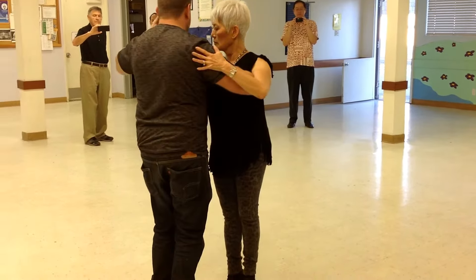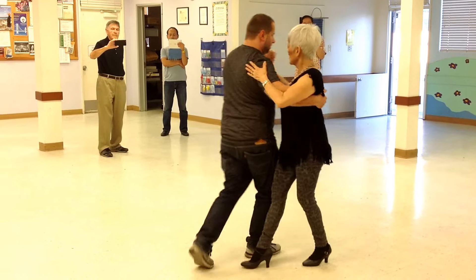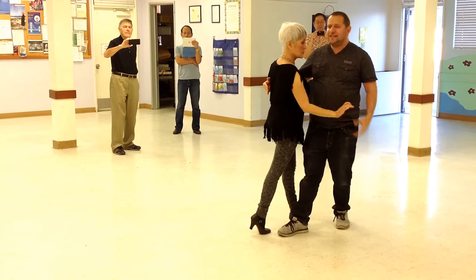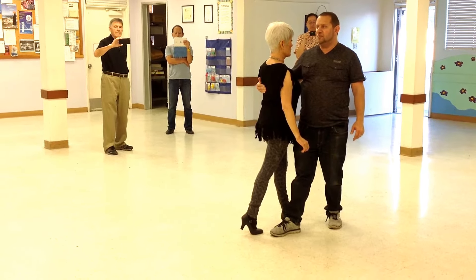Now when we finish that movement, we go one, two, three — change — one, two, three. We're in exactly the same position as the traveling step, right here, at the end of the traveling step. So what I can do here: my back step becomes a rock step, and I rotate here. And that's the beginning of the second part.